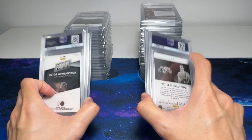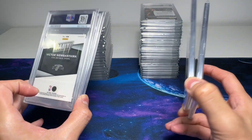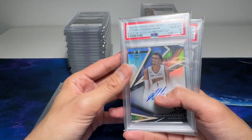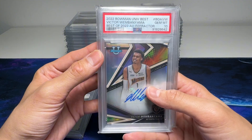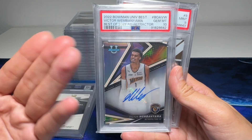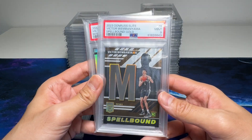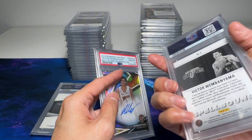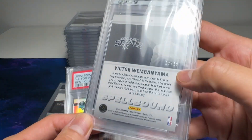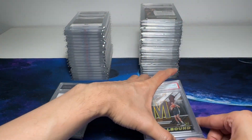I have submitted PSA value bulk as well as some Express cards. The Express cards I have reviewed in my YouTube Shorts and IG stories. So this is basically Victor Wembanyama, Bowman Best Refractor — we got a Gem Mint 10, which is really cool. And this is a Spellbound, which is numbered out of 10. We got a Mint 9, but it's not too bad.